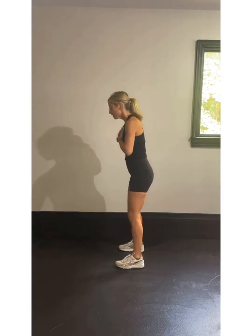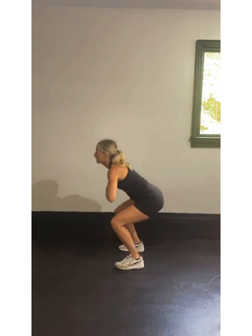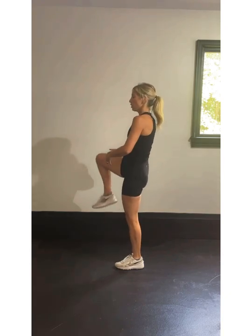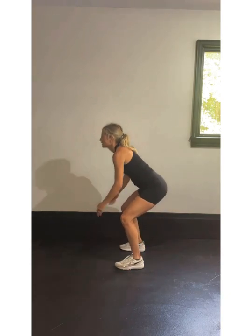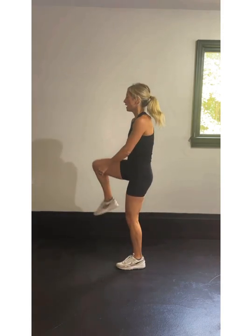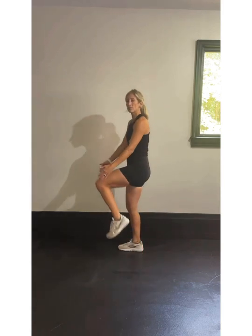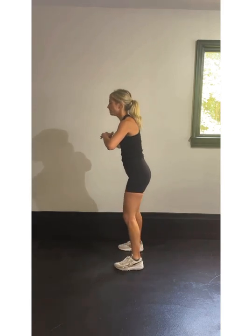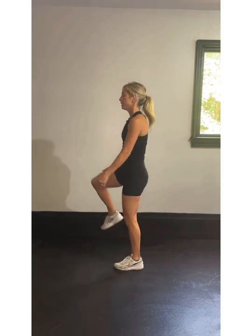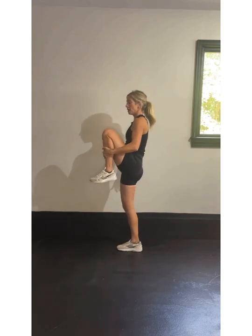We're squatting. Squat, knee hug — you can hold that knee hug for as long as you feel comfortable. Squat, knee hug. Slow those squats down; think about sitting back. This second round you can get a little lower as you're warming up, feeling the movement. Feel every muscle kind of working and loosening up. That's our time for our standing warm-up.